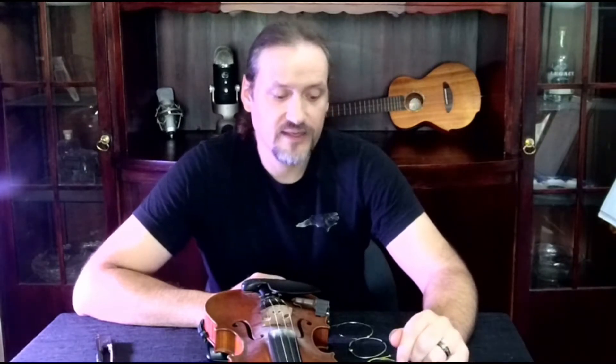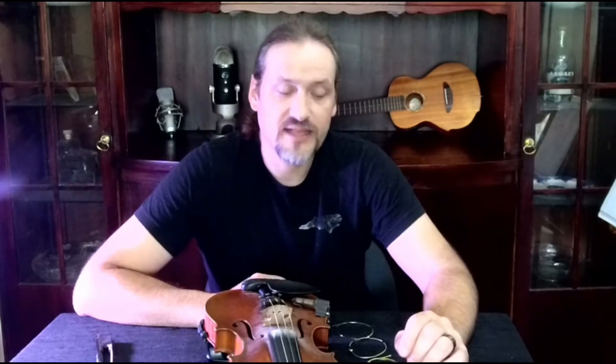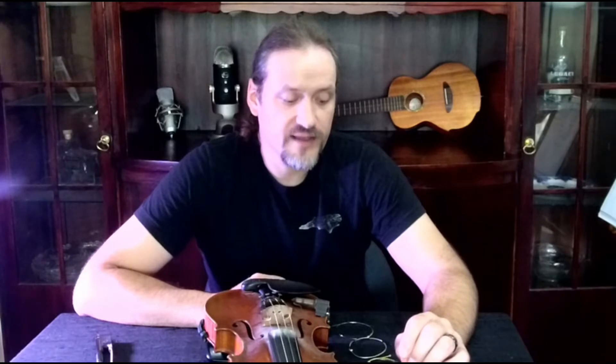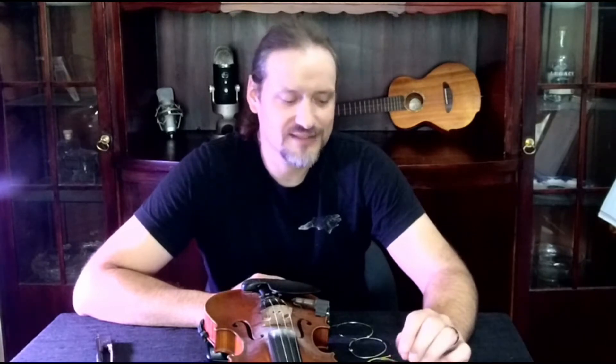Strings come in a lot of different varieties, a lot of different brands and a lot of different price points. Some strings are more of a soft core and they'll have a warmer sound and they'll be a little more stretchy. A lot of times violin players or classical players will prefer those. They also come with a steel core and they would have a lot more bright tone, and a lot of fiddle players tend to lean towards that direction. None of this is across the board true, so everybody likes different stuff.